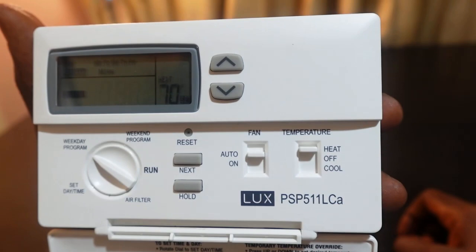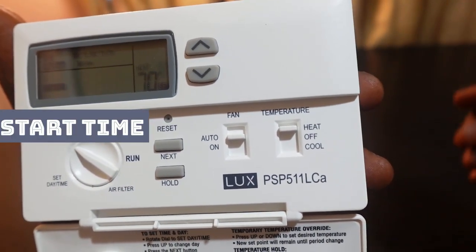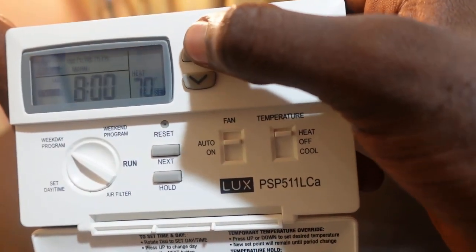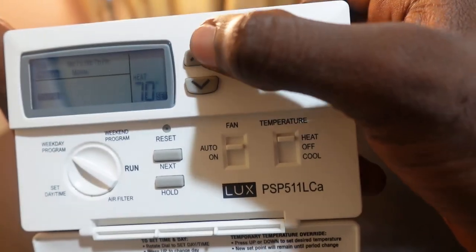Once you're on weekday program, you'll see the time blinking on the screen. You want to set the time for morning, so use the up or down button here to set your time — you can see it changing.